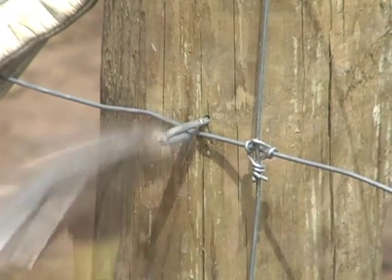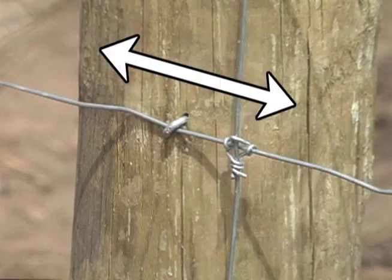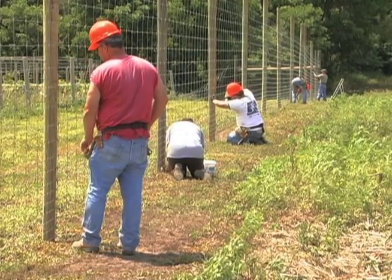Don't drive the staples tight. The wire should be able to slide under the staples. This allows the fence wire to expand and contract with temperature changes. Repeat this on every brace and line post.